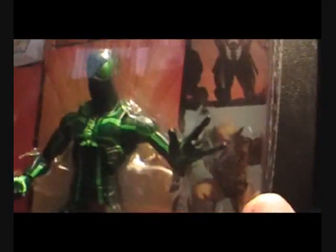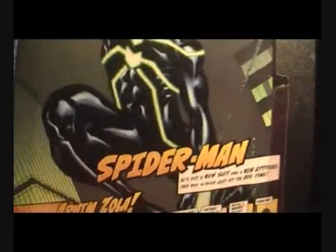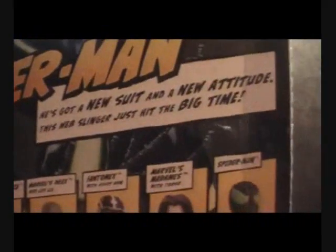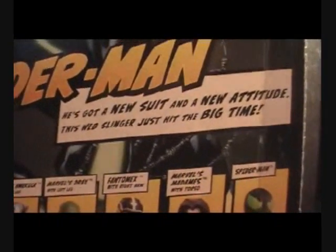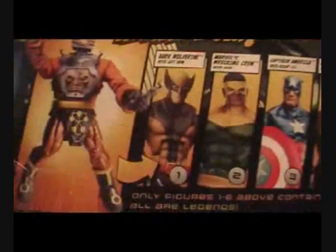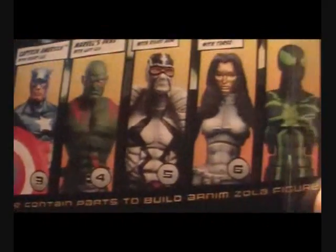You've got the little comic panels on the side showing the other characters. Here's the back — that's a cool pic of Spidey. He's got a new suit and a new attitude; this web-slinger just hit the big time. The rest of the line includes Daken, Thunderball, Bucky Cap, Drax, Phantom X, Madam Mask, and Big Time Spidey.